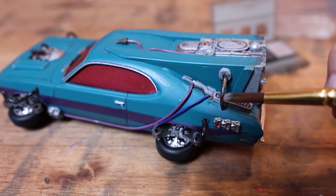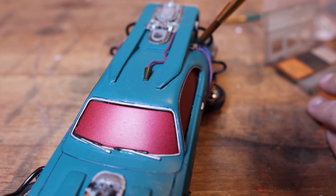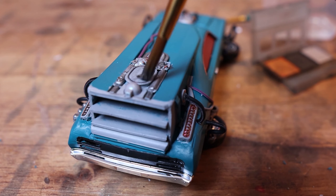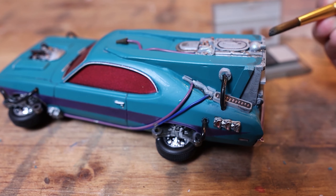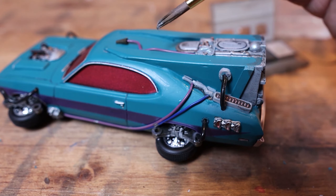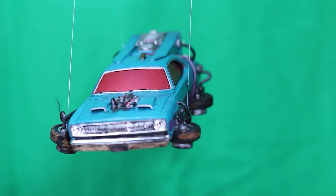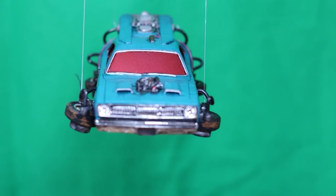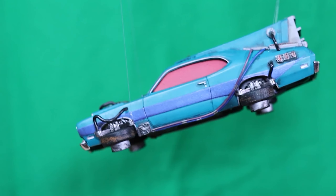After that, I add on some weathering powders and a very light wash to a few areas. I want it to look like it's seen a little bit of use — just some dirt, mud, and a little bit of grime. Once that's all complete, I hook some fishing line to a couple parts on the vehicle, and then immediately regret trying to use a green screen behind a vehicle that's mostly green and has a lot of black details. But that's this project, and make sure you subscribe for the next one.